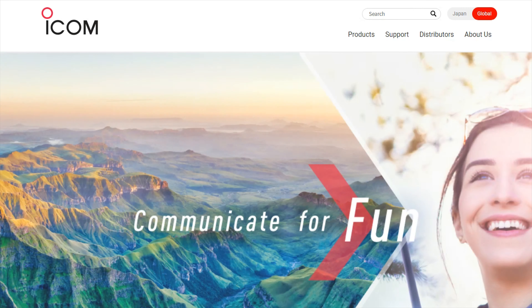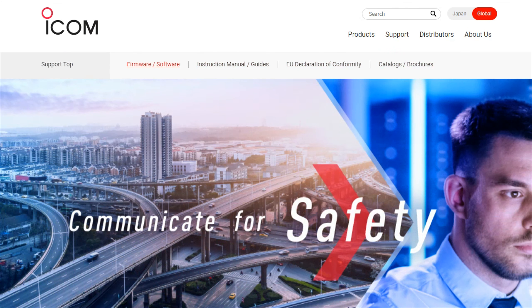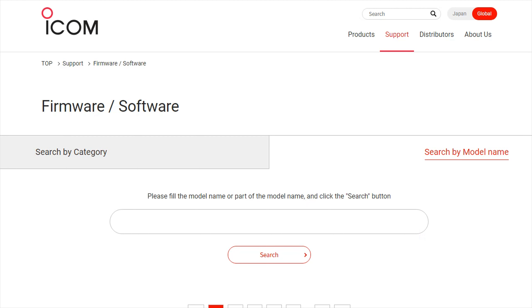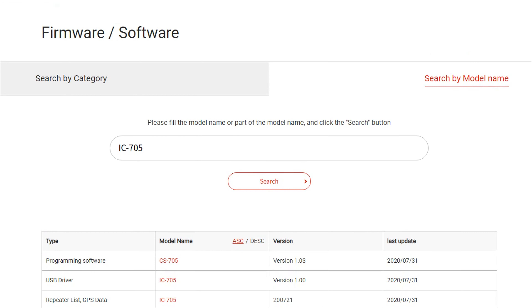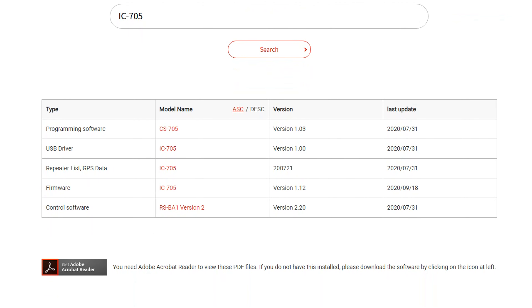Head over to the ICOM Japan site and navigate to the Firmware/Software tab. Search for IC-705. This reveals a selection of software that the IC-705 uses. Click the firmware option.